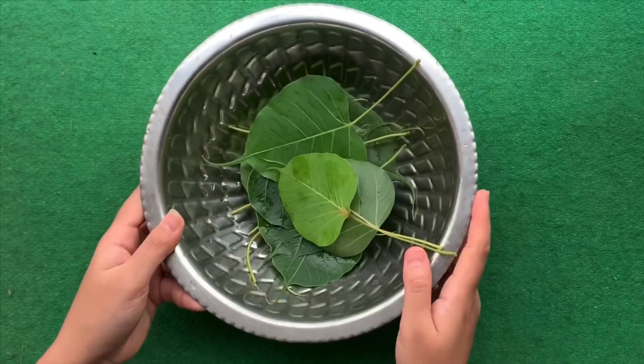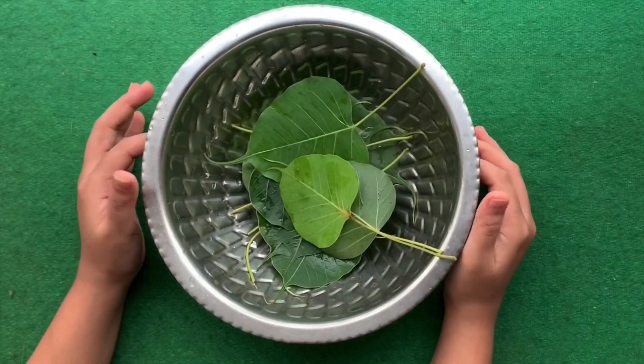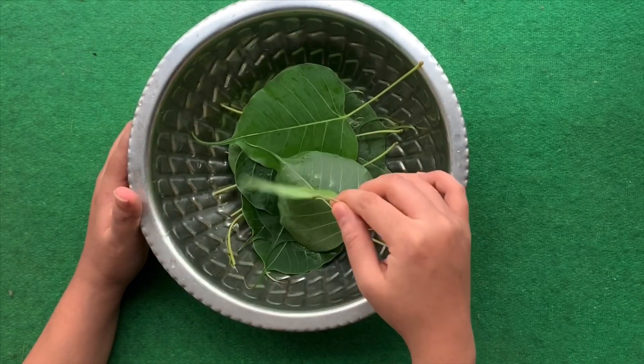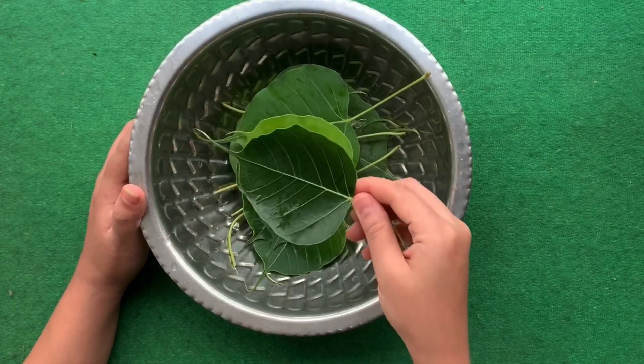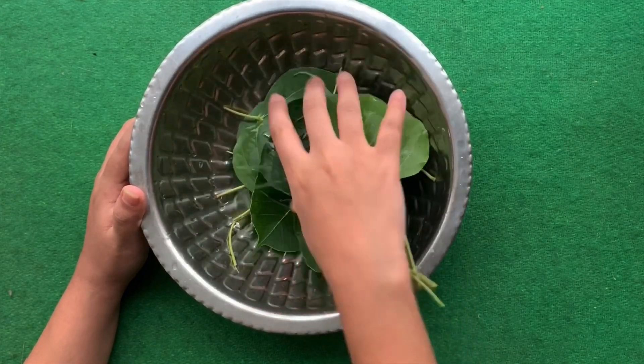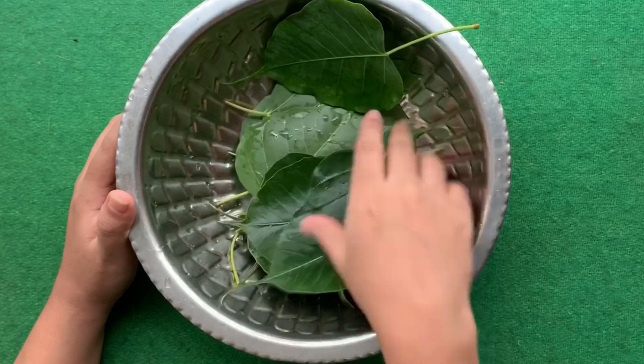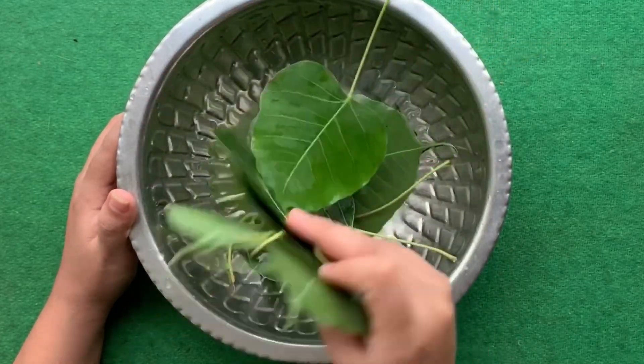Hello and welcome back everyone to Binge Science. Today we are going to try an activity using these leaves — these are people leaves as you can see. You can use any other type of leaves also, but you should take care that the vein structure, the vein system which is present, needs to be strong and stiff.